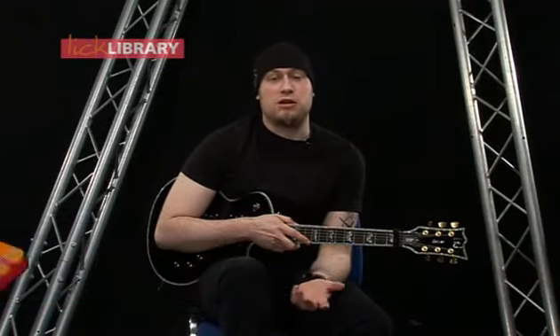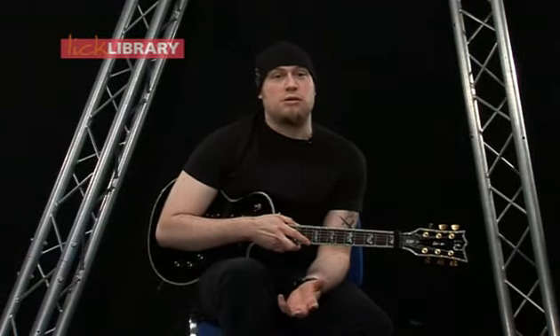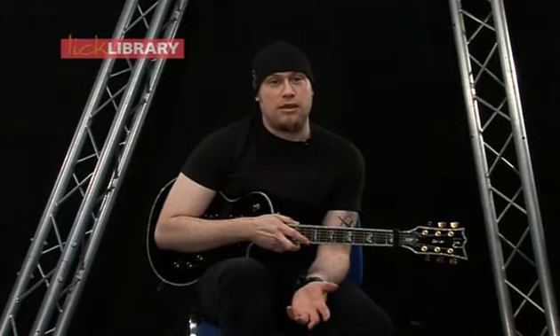Hi, my name is Andy James and welcome to this DVD in which we're going to be looking at extreme metal pentatonic licks. We're going to be looking at how to spice up the five note pentatonic scale by using techniques such as alternate picking, legato and tapping. So grab your guitars and let's get started.